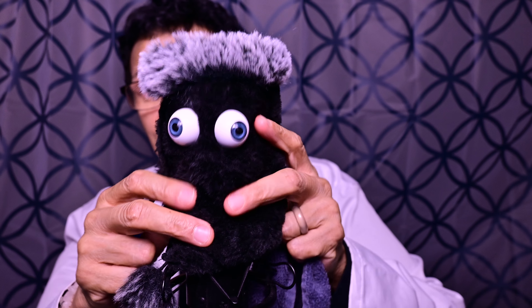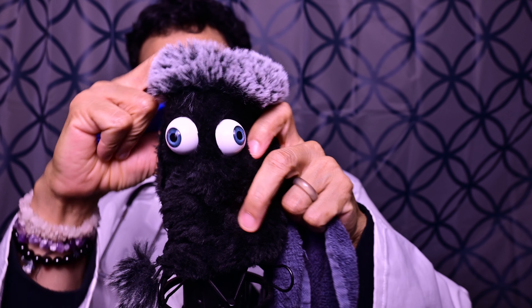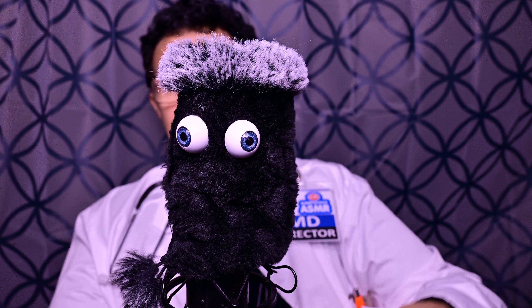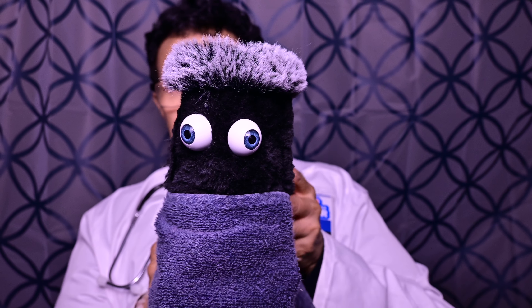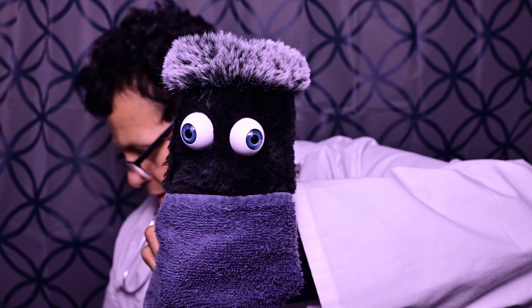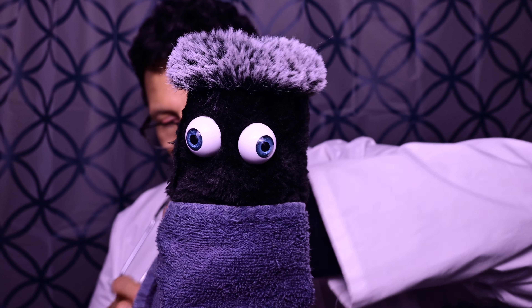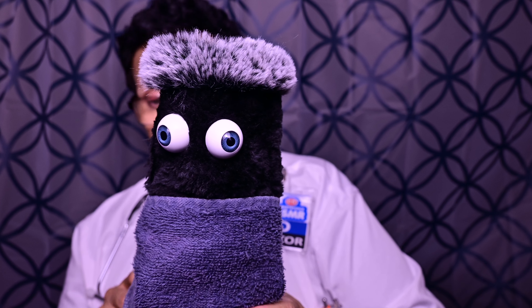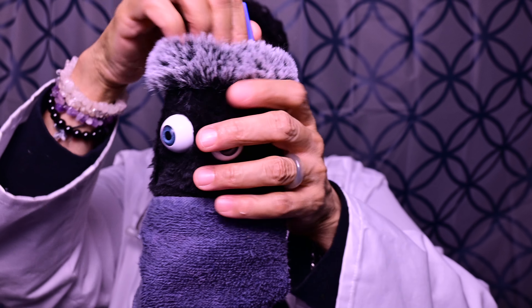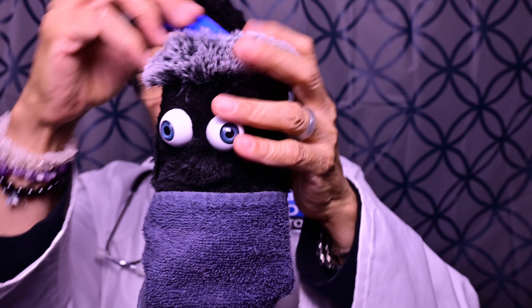He's going to help us today. Yes, we have eye buttons here. We can tie this up or just call it a mascot — whichever way. Since we're doing a scalp exam, we have a scalp tool here. Come around and come see it.